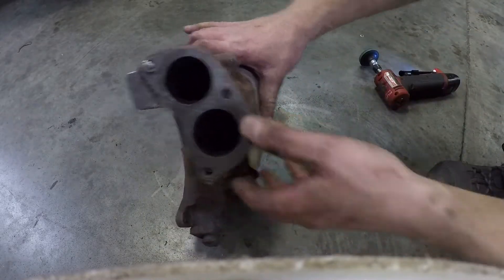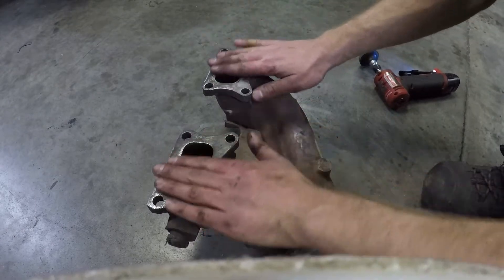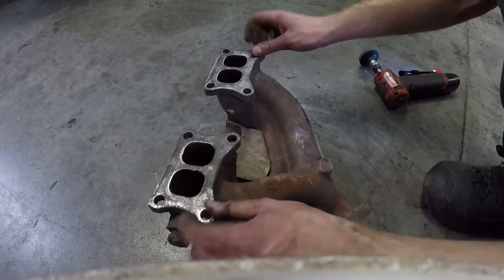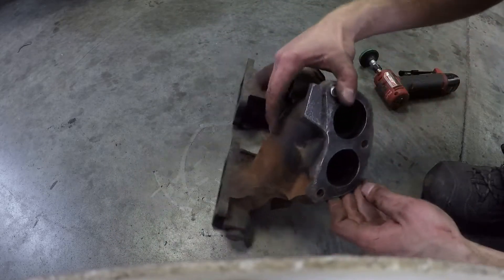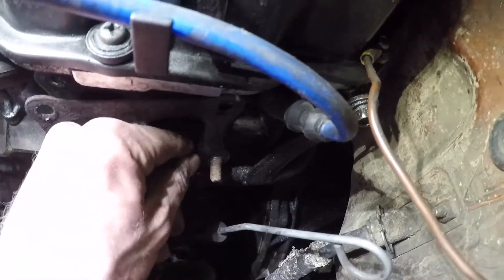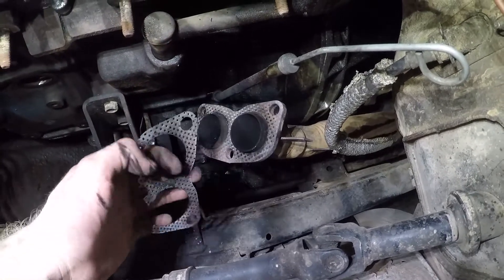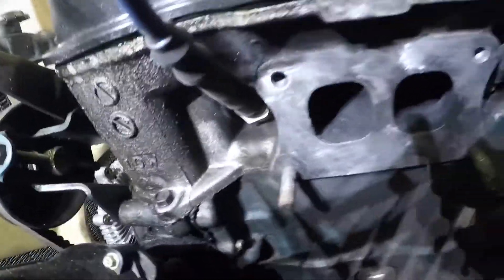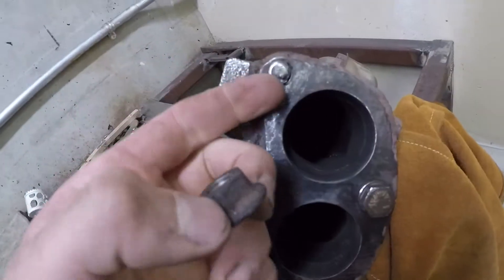If you don't have a die grinder, just use a green Scotch-Brite pad, maybe a razor blade, and some carbon choke cleaner — you just want a nice clean mating surface for your gasket. These are probably one of your most difficult gasket cleaning situations, but there's a lot of width here so they tend to be a little more forgiving. Over on the cylinder head side I'm going to pull out the old collector gasket — there's not a lot of that left.